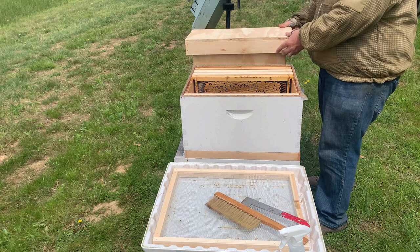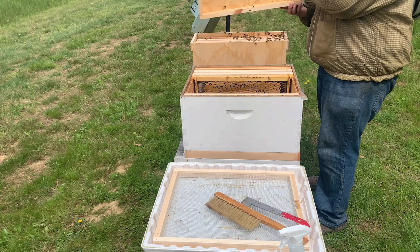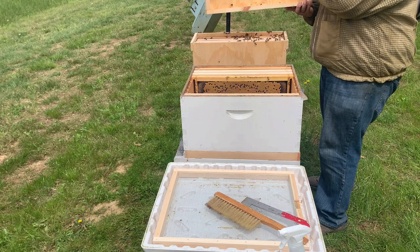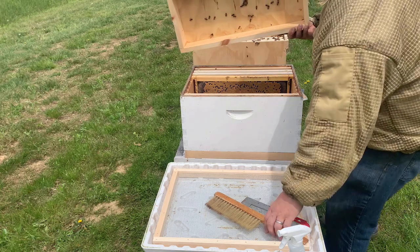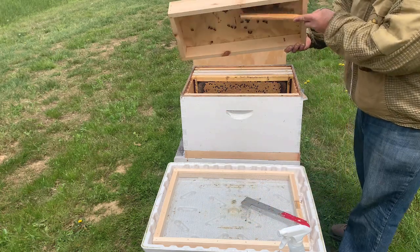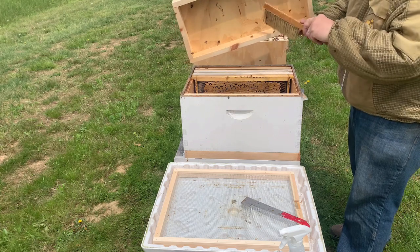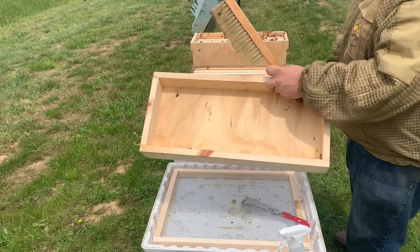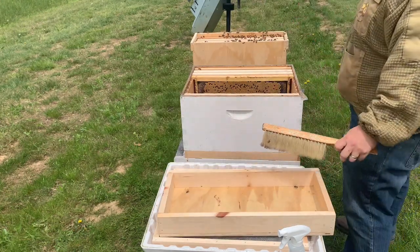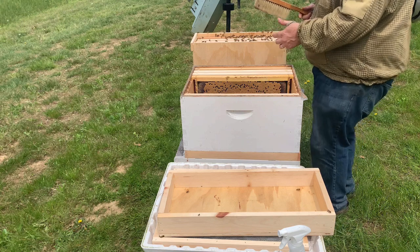We've got our colony here, we're going to go ahead and open them up — and hopefully they're settled in. They probably will come pouring out the top. Oh, they're real calm, look at them — real calm. Okay, so you're going to take those bees that are on top and get them inside the colony. They're a little oriented; they're going to orient back to this box because they're fanning — they've got their queen in here.